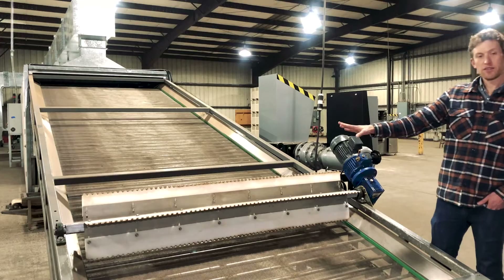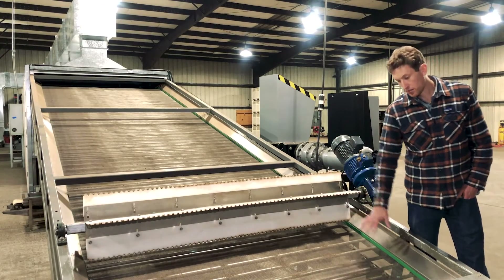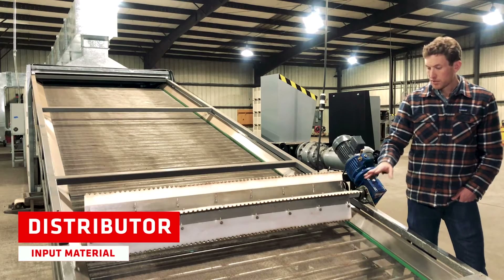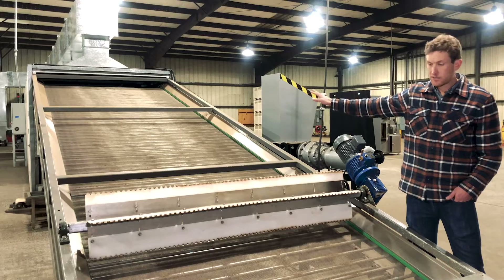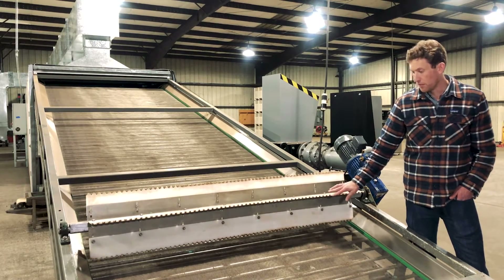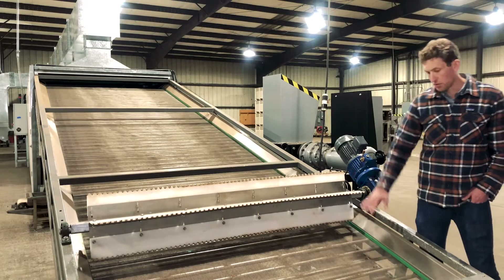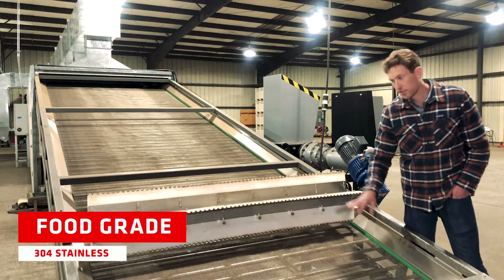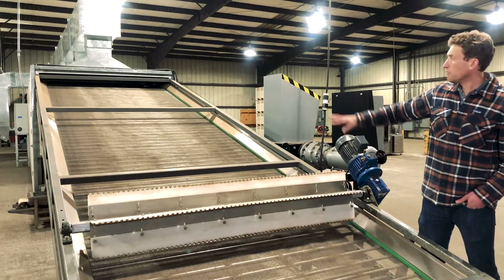I'm here at the front of the belt dryer. This is the in-feed belt. Basically your material is placed here and then it's distributed by this distributing paddle, so essentially all the material ends up in a nice smooth carpet-like state. It's about anywhere from a half inch to an inch, and the head of the paddle is adjustable. The material will move up the belt. All the touch points are stainless steel — everything is food grade, including the belt itself.